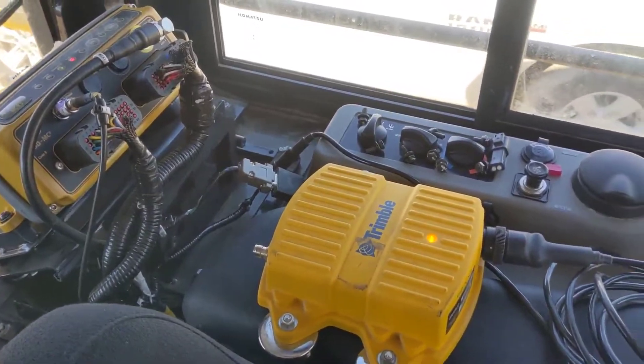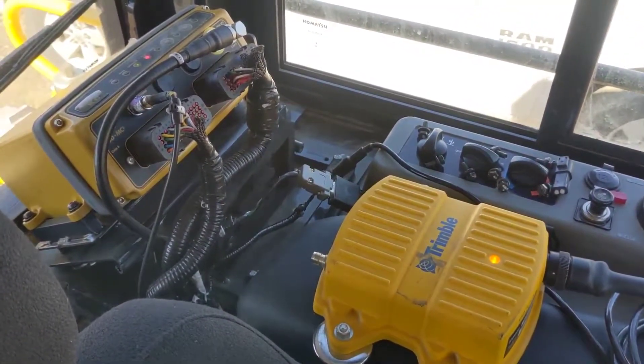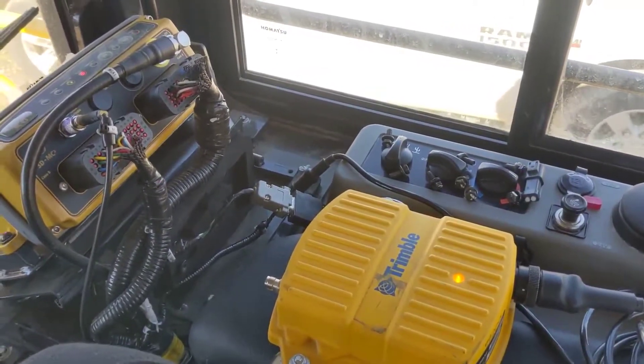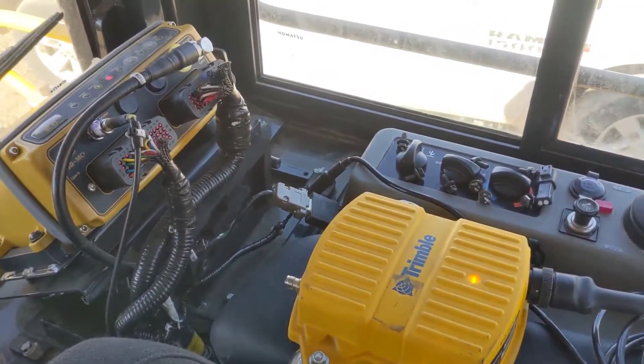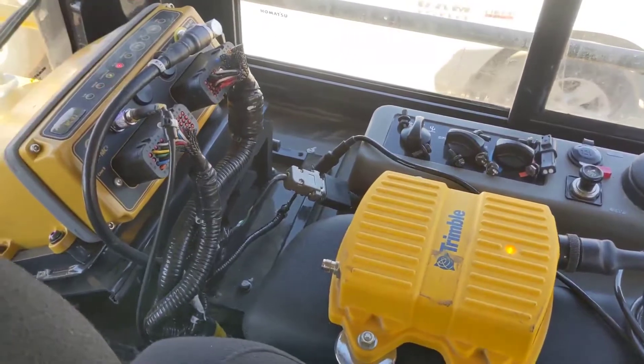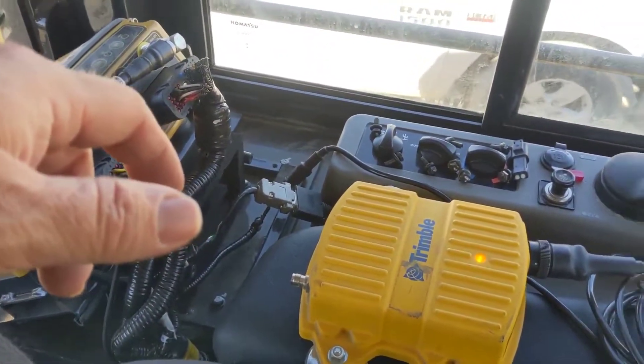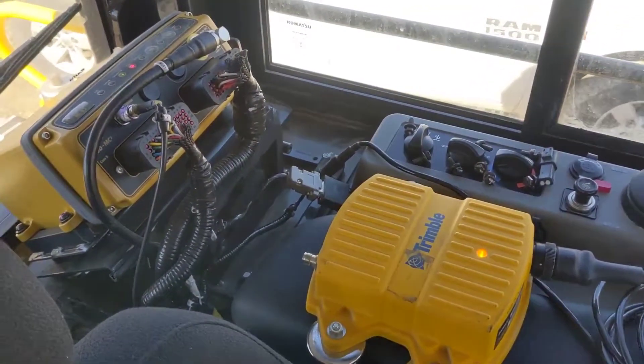All in all, if you're wanting to run with an existing Trimble fleet, this is a really easy way to do it — reliable and pretty simple. I'll post at the beginning or end of this video how to configure the radio through WinFlash. If you guys have any questions, leave a comment. Thanks.